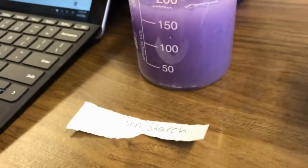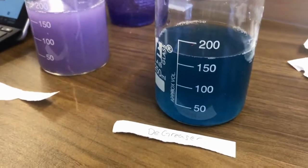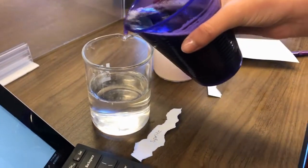Over here on the left it's more of a milky purple color — you can see the difference there. This on the left is cornstarch. You can really see the difference between that purple and blue.